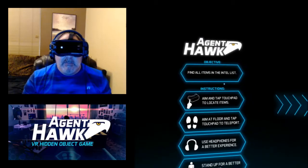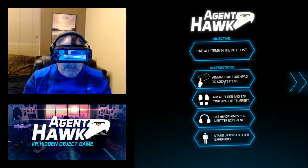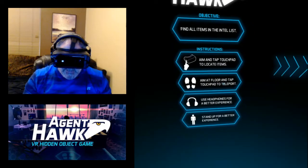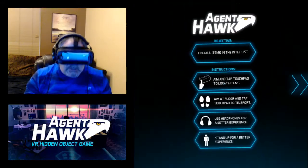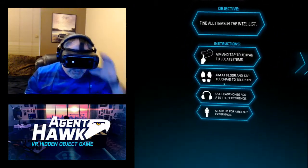Alright, the objectives here: find all the items in the Intel list. You can aim by tapping the touchpad on the side. I believe you can use the controller too — I have the controller. You can aim at the floor and tap the touchpad to teleport. Stand up for a better experience, though I believe I can do it sitting down in my chair.